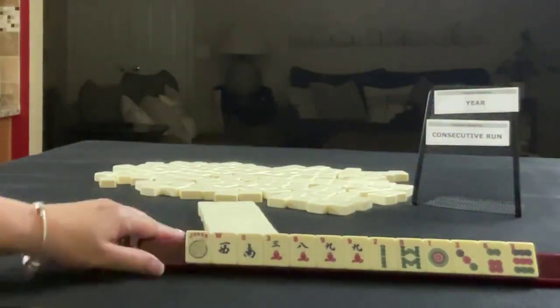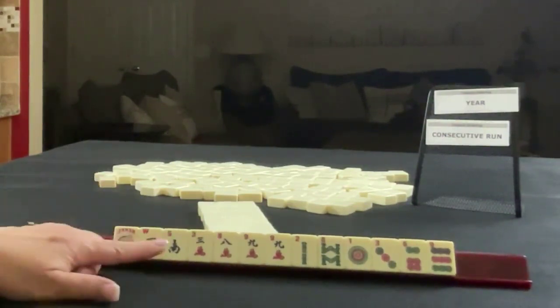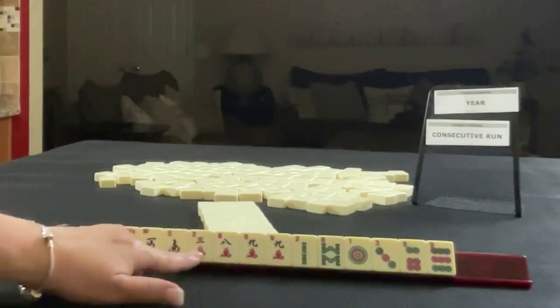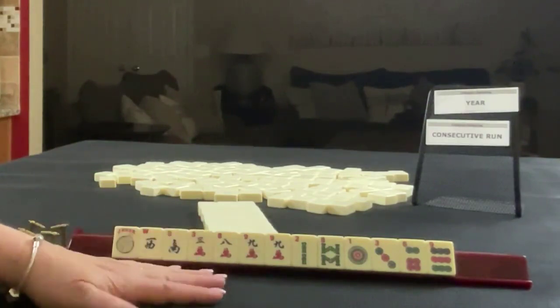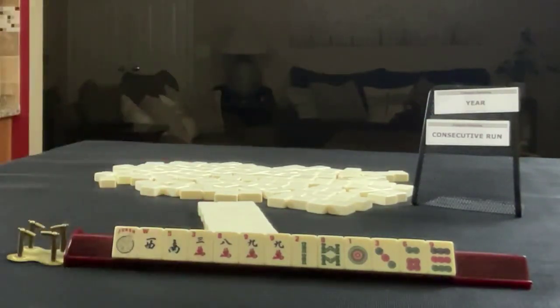We have a joker. The second hand is dealt: West, South, three, eight, nine — pair of nines in cracks — two, eight in bam — one, three, six, nine, nine in dots. If these were your tiles, which of these would you focus on and what would be your first pass?